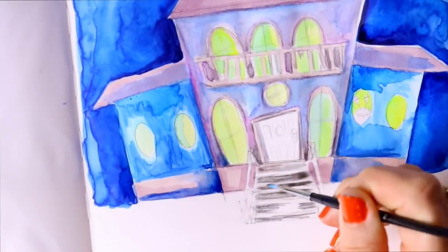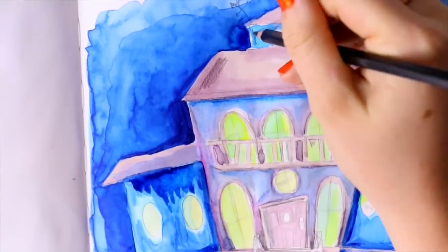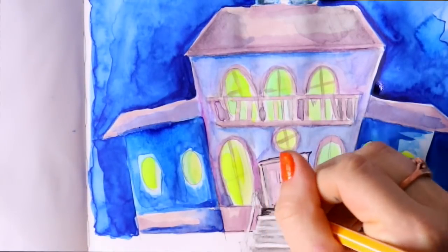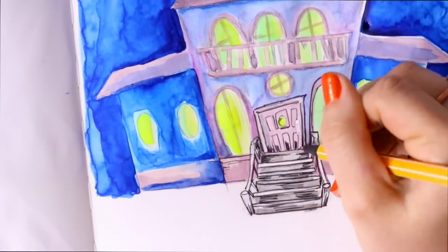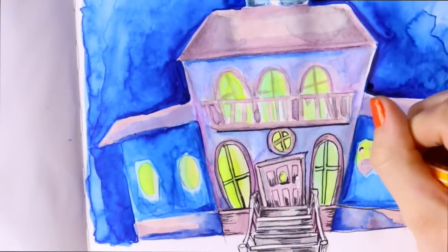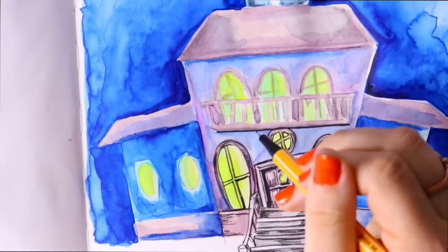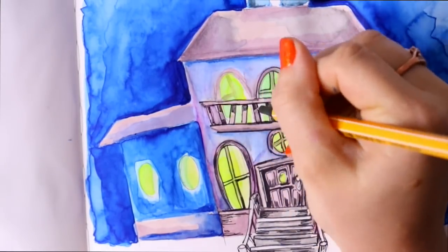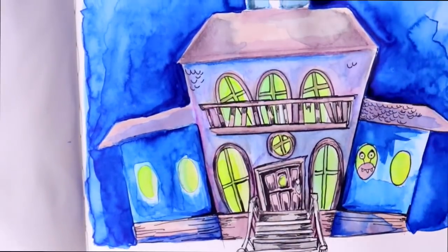I really loved using those Van Gogh watercolors — they were very bright and easy to use. I'd say they're pretty close to my Koi watercolors. I also loved the Ko-i-Noor watercolor pencils. They're my new favorite way to do watercolor when I want to get something done quickly — they give an awesome effect. And of course I used my Stabilo black pen to line everything and give it that Inktober feel. Stabilo pens are water-soluble — not water resistant — meaning you can add water and it will spread, which is what I used for the grass at the base of my Haunted Mansion spaceship.